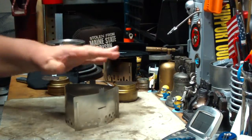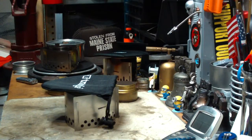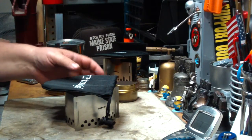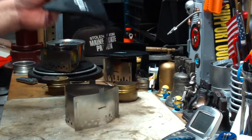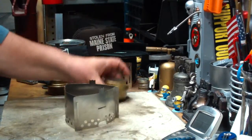The pot stand, just the pot stand in the bag, weighs about 4.1 ounces, or about 116.6 grams. So not real heavy. That doesn't include your burner.